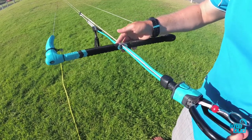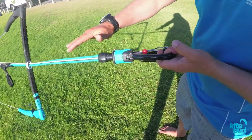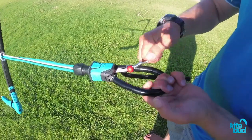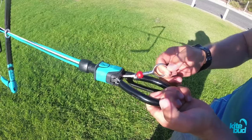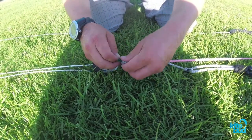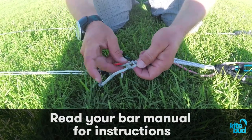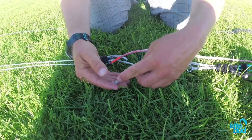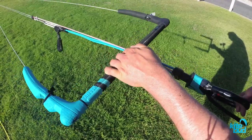And now we need to basically shorten the front lines or lengthen the back lines. We know we need to lengthen the back lines or shorten the front lines by a total of 20 cm. On this Air Rush bar we have an adjustment for the front lines — we just detach this lark's head and bring it to the second knot, which is going to shorten the front lines by roughly 10 cm. Let's look at the difference now — you can see that we gained about 10 cm or so.